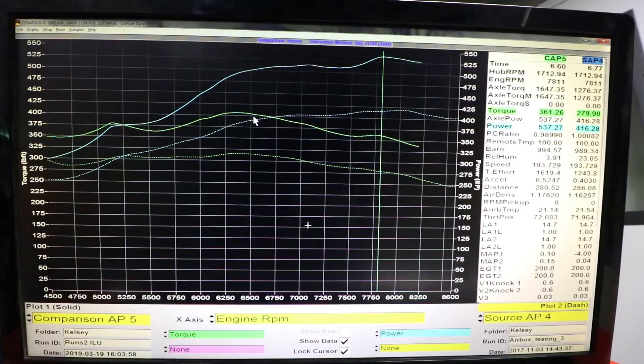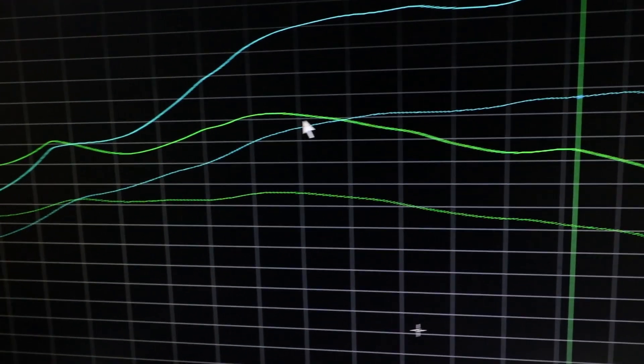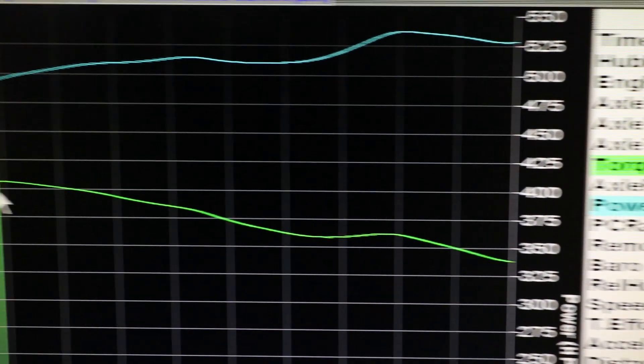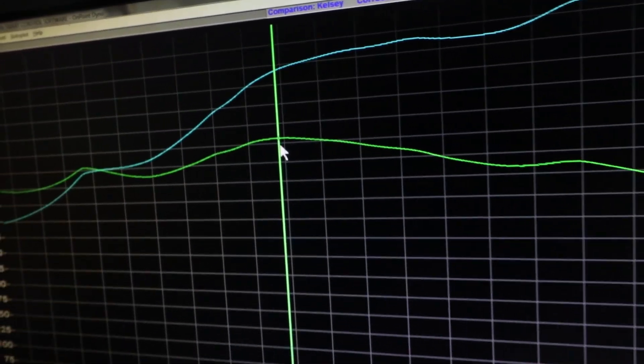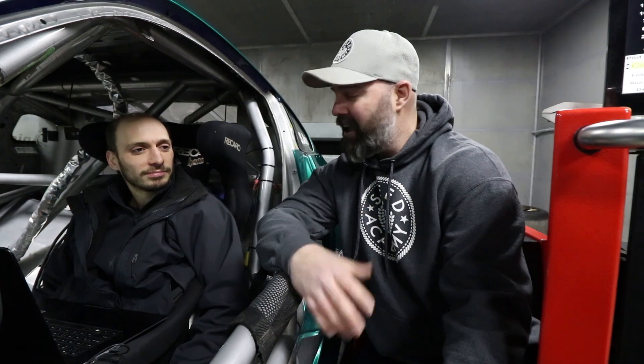There you have it everyone. This is the happiest Sasha I have ever seen, and for very good reason. It's now fully tuned, running to 8200 rpm, and it made a peak of 537 horsepower at the rear hubs — which would be over 600 brake horsepower. That is a wild number. We all thought 500 was kind of a stretch goal, so 537 is just mind-blowing. It's very safe to say this is the most powerful naturally aspirated VQ in the world — if you disagree, show us your dyno charts.